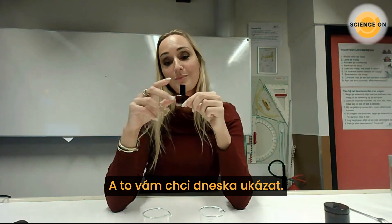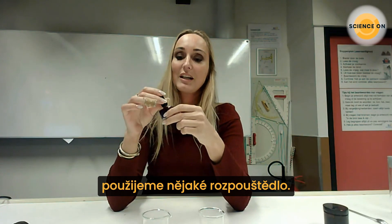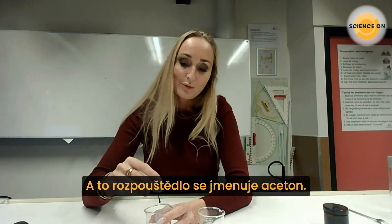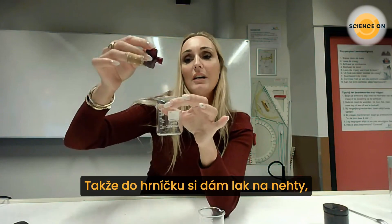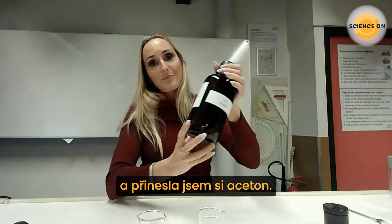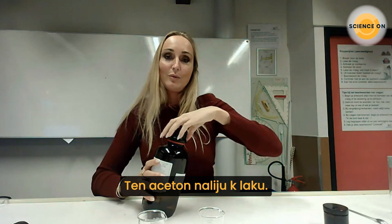We all know that when we have nail polish on our nails we can remove it with a solvent, and the solvent we use for nail polish is acetone. So I will put some nail polish in this cup, and I brought some acetone with me, and I will pour the acetone with the nail polish.